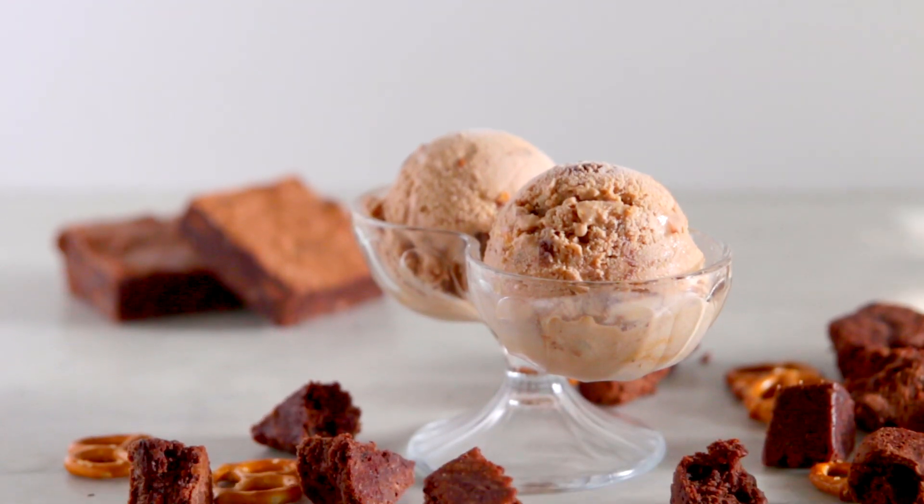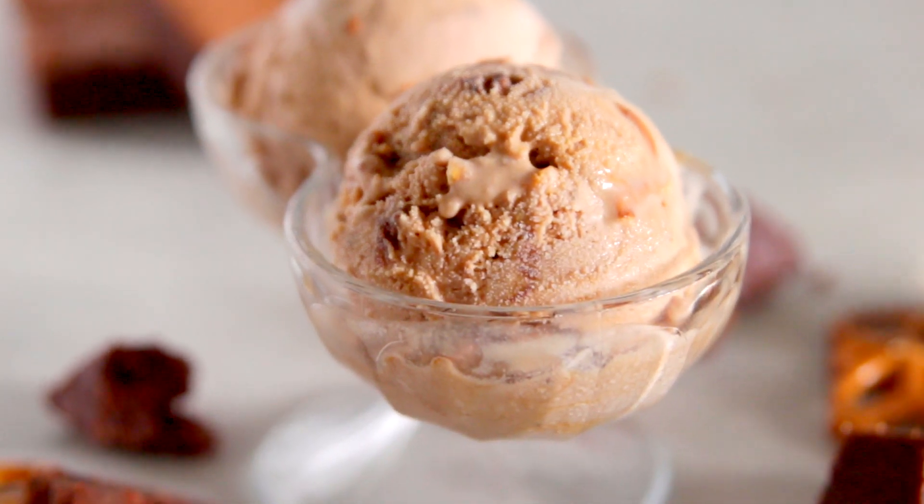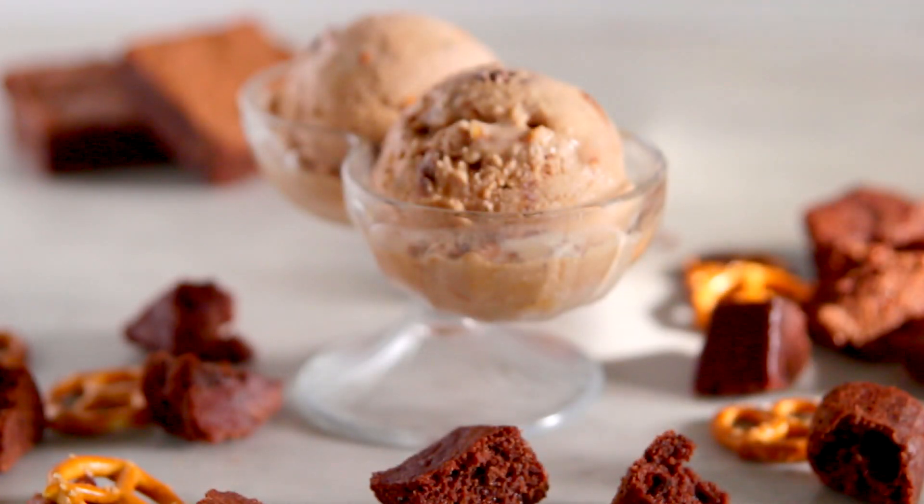It is a milk chocolate brownie pretzel caramel ice cream. That's a lot of words, but each of those words is extremely important and so delicious! And really, this ice cream is just like any of the others, so believe me, it's really easy.